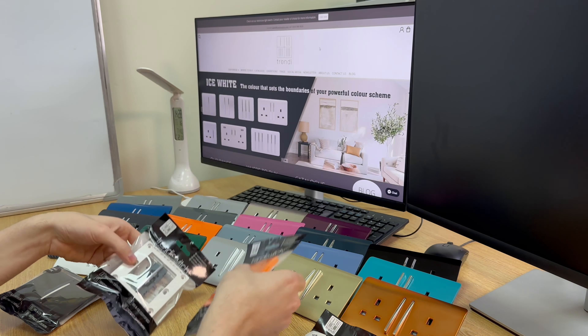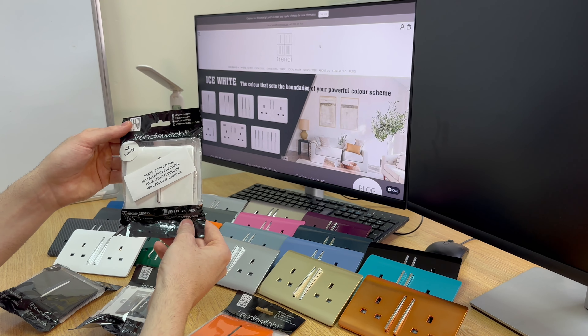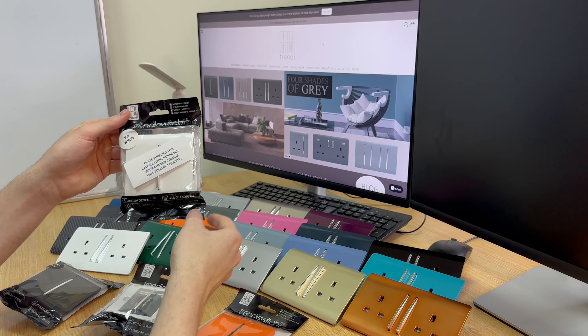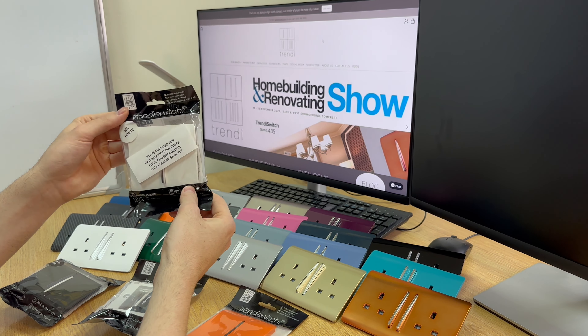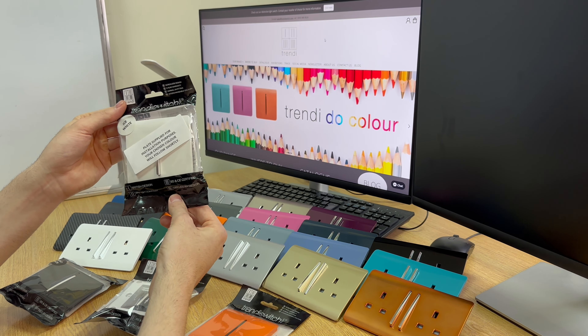The third way is if a retailer is low on stock or has no stock of your chosen plate choice — for example, orange — they will supply a color they do have, in this example white. This product will be ready to be installed onto your wall, and the plate will follow separately after once it has restocked through the retailer.